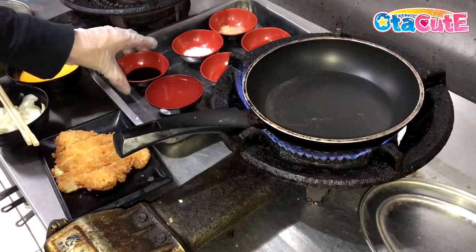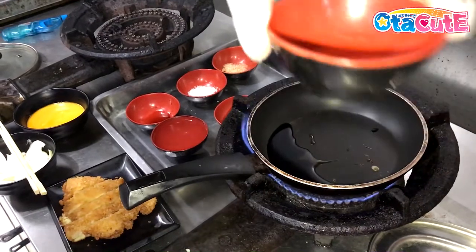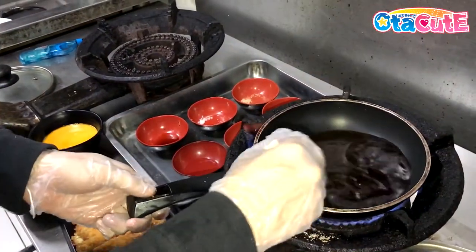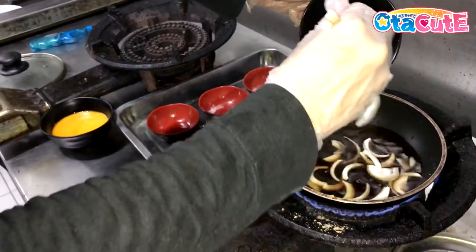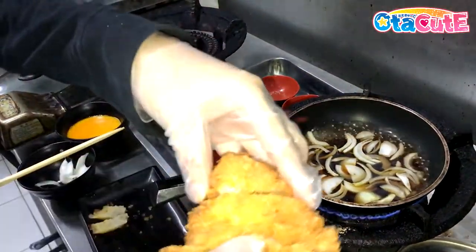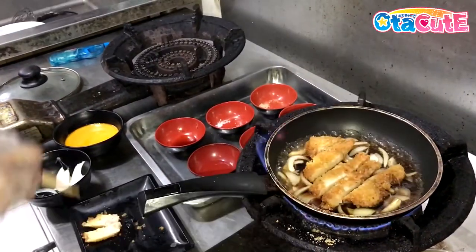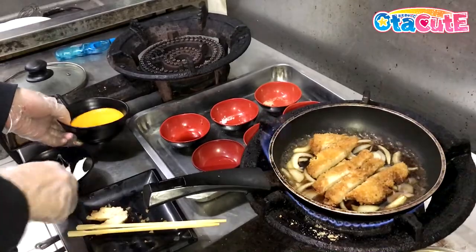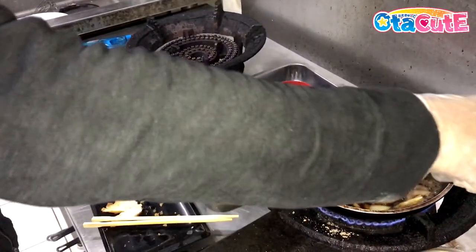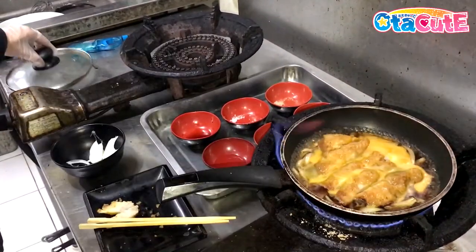For the sauce, we'll heat up a saucepan and add in our soy sauce, mirin, sake, white sugar, hondashi, and water. We stir it up and bring it to a light boil, then add in our onions. Let the onions ooze out their juices, then add in our fried cutlet. Set it in the center, flip it so the other side gets the juices too. Last, add in our beaten egg. Cover it and set it to high so that the cutlet can absorb all the extra flavors and reduce the sauce to half.